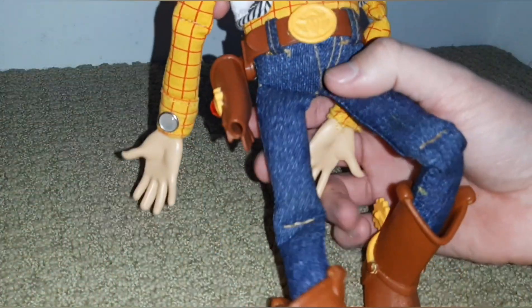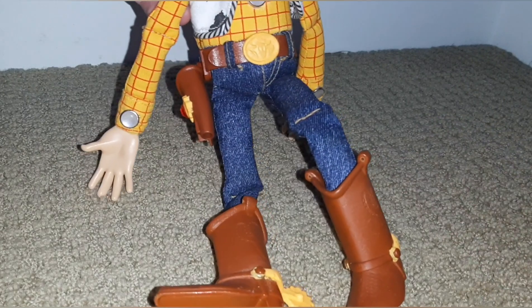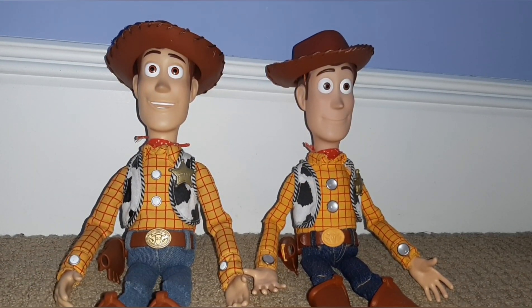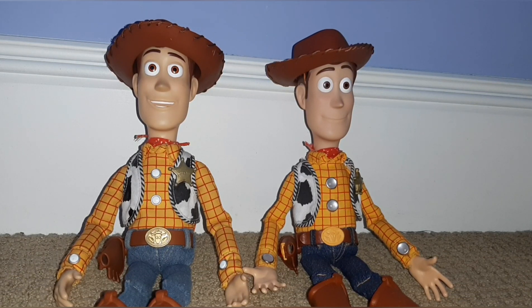And there you go — Woody's holster is back on him. That is it. That is all you have to do to replace Woody's holster. I hope this video helped anyone who needs it. Thanks for watching, I'll see you in the next video. Bye guys, have a nice day.